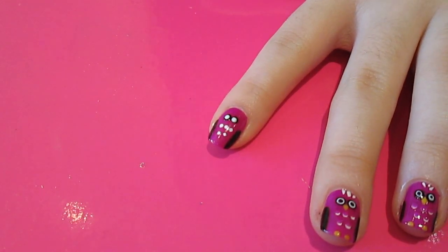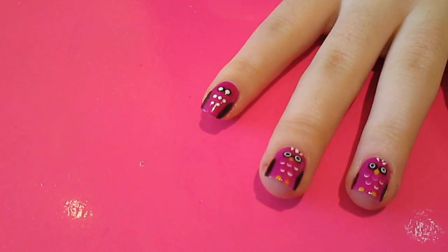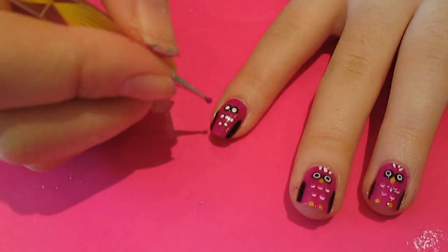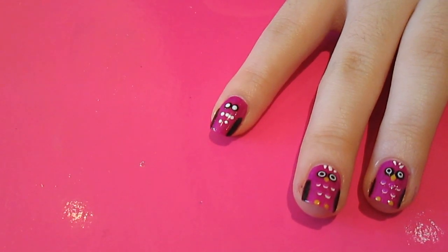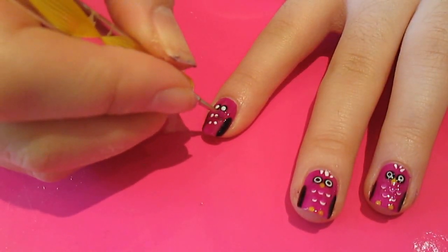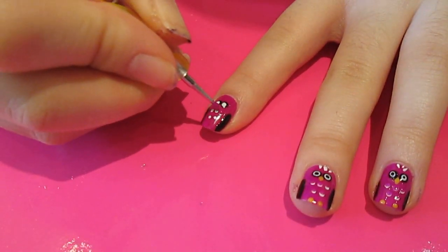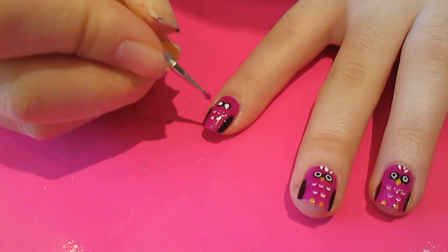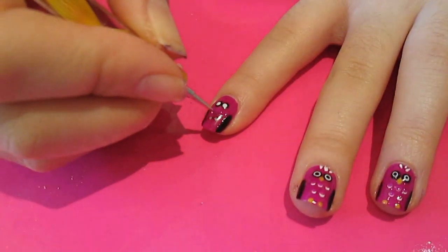Then I'm going to take my base colour again — that was Purple Burst by Jessica. Using the same dotting tool, I'm going to dip it in the purple and place it slightly above the dots I've done on the body, so it kind of covers up the first half of them. It creates little half moon shapes, and that gives you the feathers.